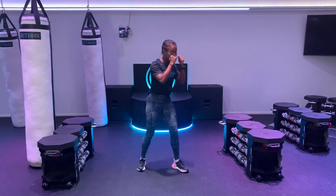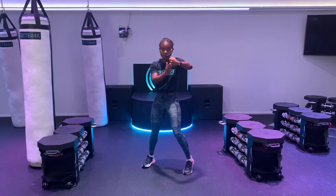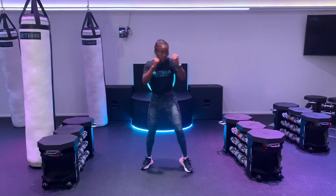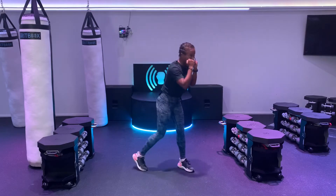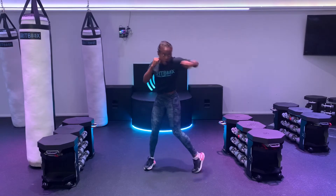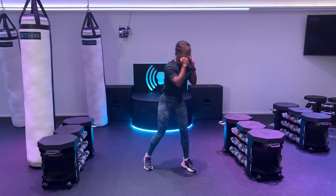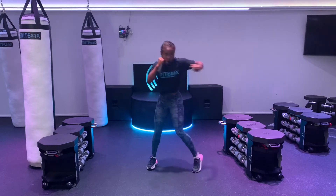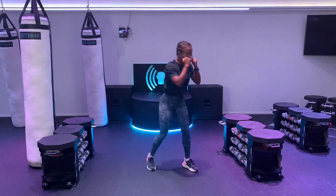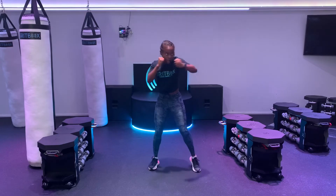Now we're going to switch to those hooks. I just want to see left hook and then reset. Remember, we're punching with these knuckles, our thumb is up towards the ceiling. Left hook, reset. Again, turning on our left hip, bringing it all the way through. A few more and then we're going to switch it over to the right. Really follow through on that hook, almost reach for that right shoulder. For three, two, and one.